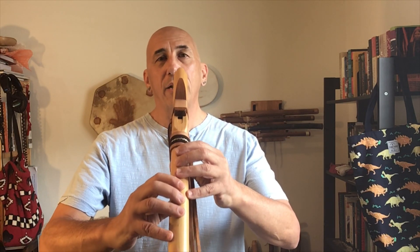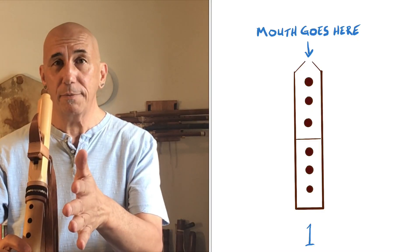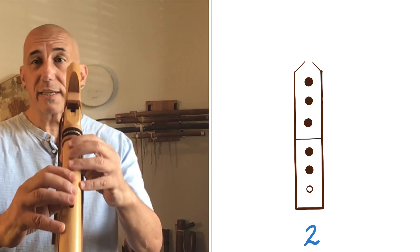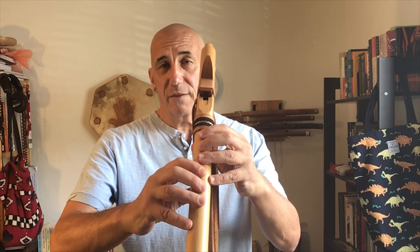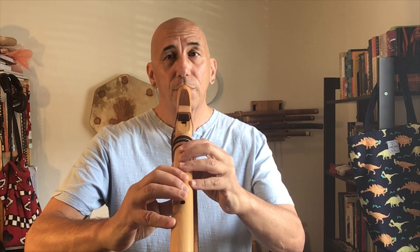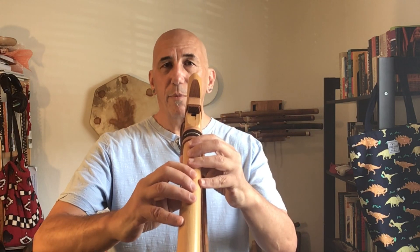Let's try our first pattern. We're going to start with note one all the way down at the bottom of the flute. All I want you to do is go back and forth from fingering one to fingering two. Notice that the only thing that happens to get from one to the next is the bottom hole gets uncovered — the ring finger on the lower hand. It's just going to come up a little bit. Notice I don't have to lift the finger very much to do that.